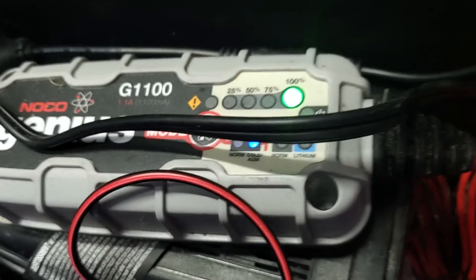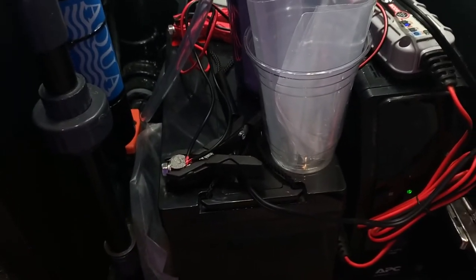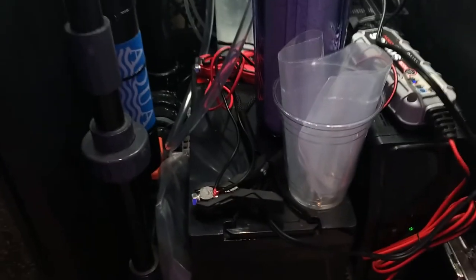Next you'll need a battery charger. This is just a little trickle charger I bought for a four-wheeler — they're very inexpensive. Harbor Freight has them for around $20.